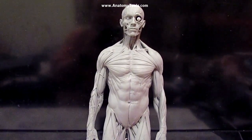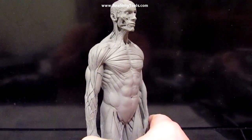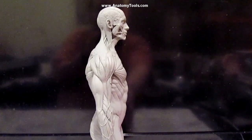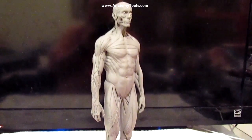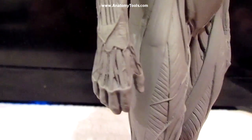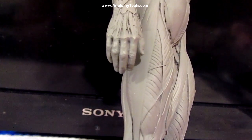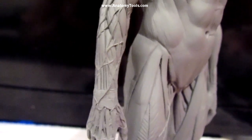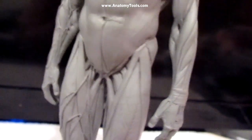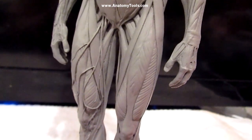They haven't got a female one yet, just a male. I just thought I'd share that with you so you can take a look at it. Now, let me show you the detail in this thing. Look at the finger detail and all the veins and everything like that. That's on one side. The other side doesn't have the veins, just the muscles and the tendons and all that stuff.